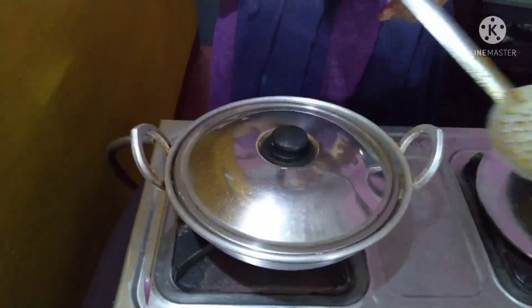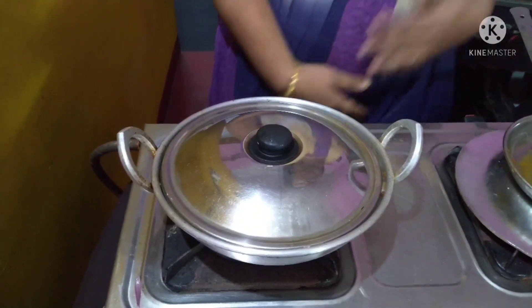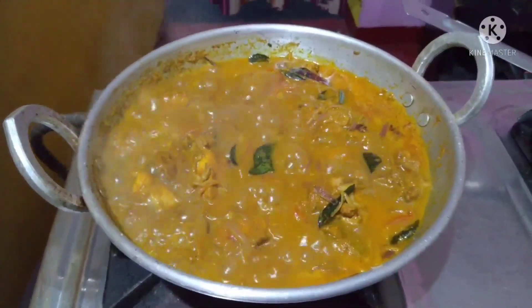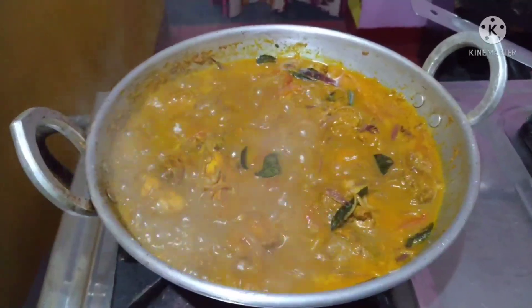I add the eggs to chicken. Now our chicken is ready to cook.